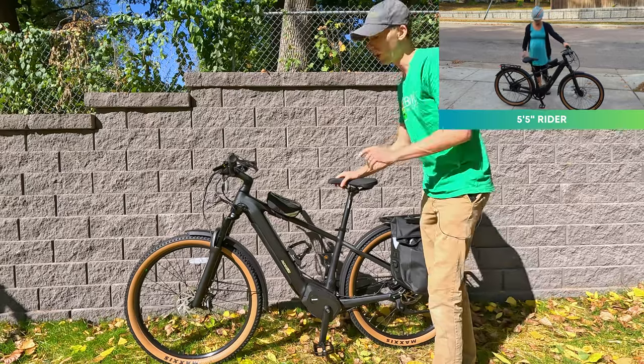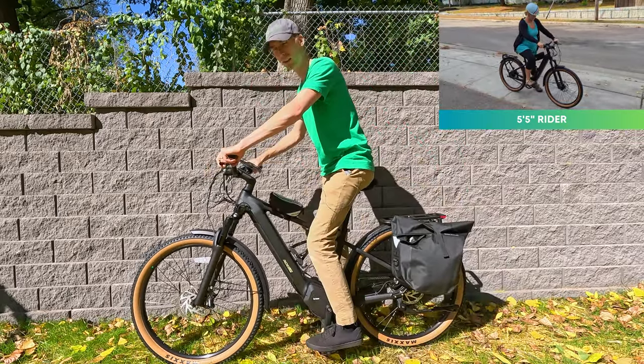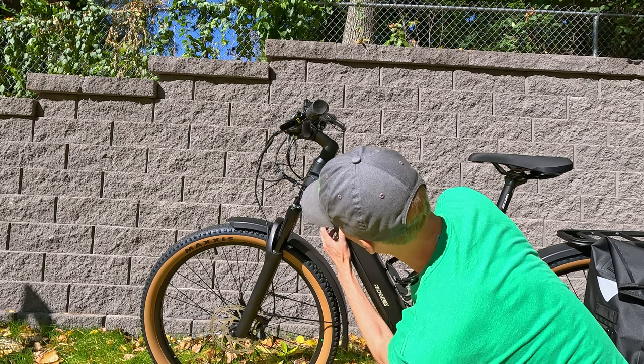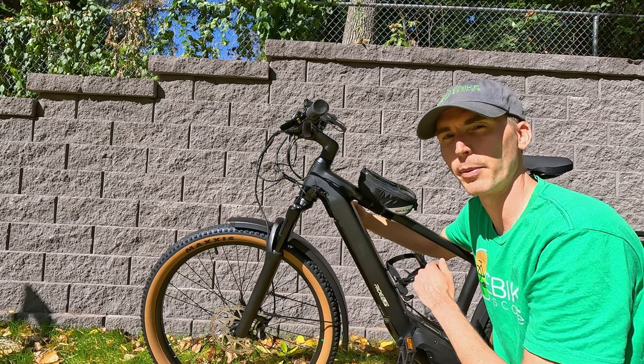Here's how a six-foot tall rider fits on this electric bike — easy to get full leg extension. The battery is integrated into the down tube. First you need to remove the cover plate by pulling down; this keeps the battery protected. The keys are on the right side of the bike.